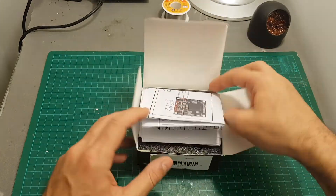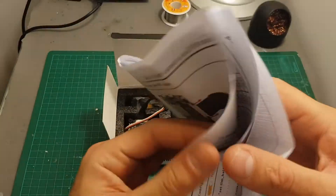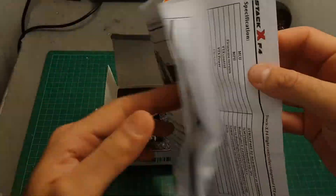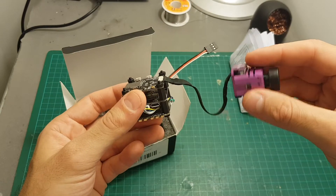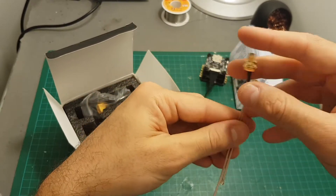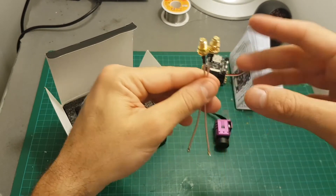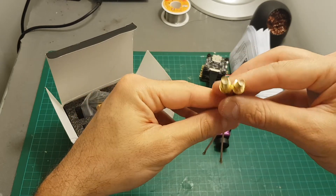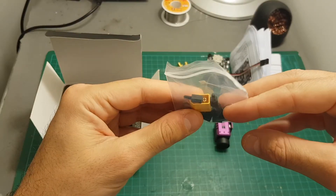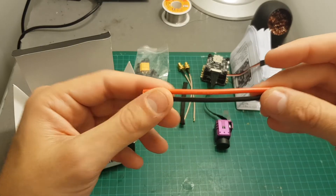Inside this box we get the instructions manual, which are just three pieces of paper but still gives you a good explanation of how to set everything up. We get the flight controller with the HD and FPV camera already connected, an IPX2 SMA and RP-SMA adapter which gives you the option of using two types of antennas, a bag with screws, spacers and an XT60 connector, a braided wire sleeve and two 14 AWG wires.